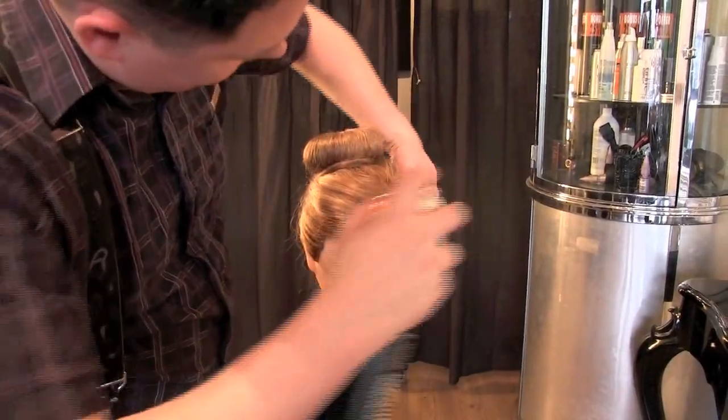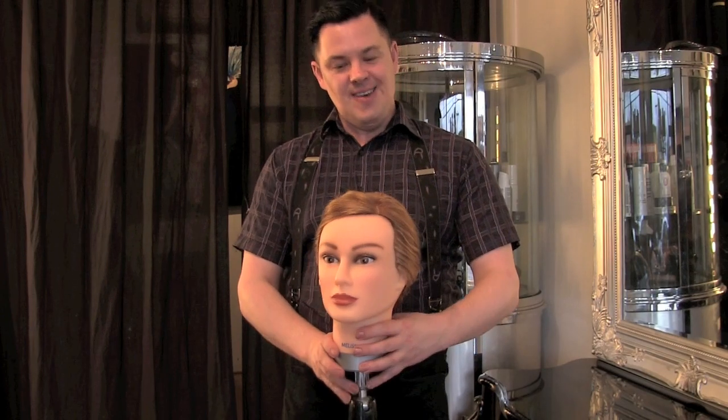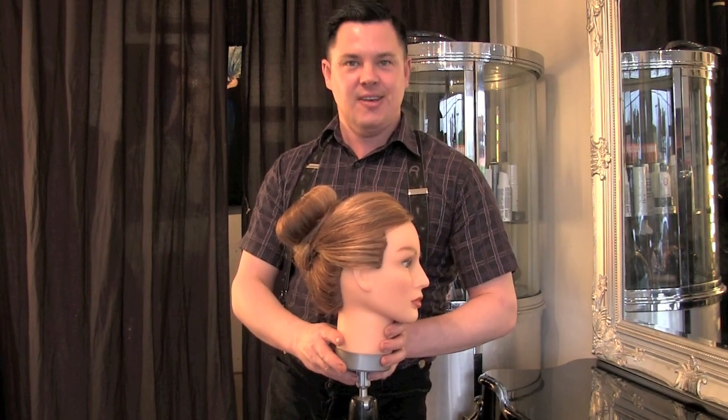Make sure you finish off the entire hairstyle with hair spray. There you go — this is our flight attendant job interview bun donut hairstyle.